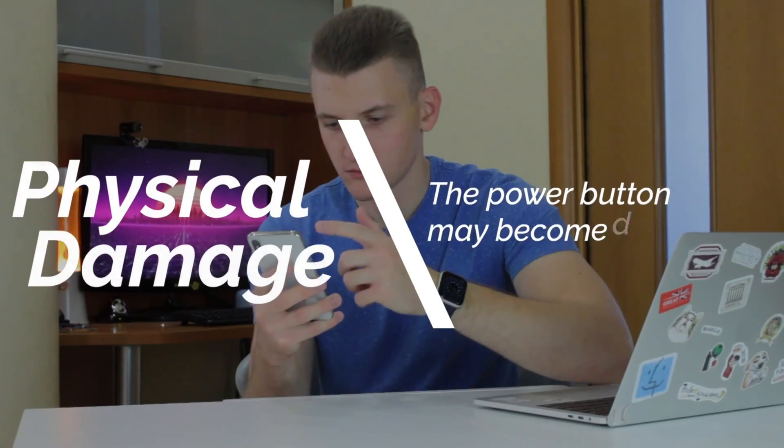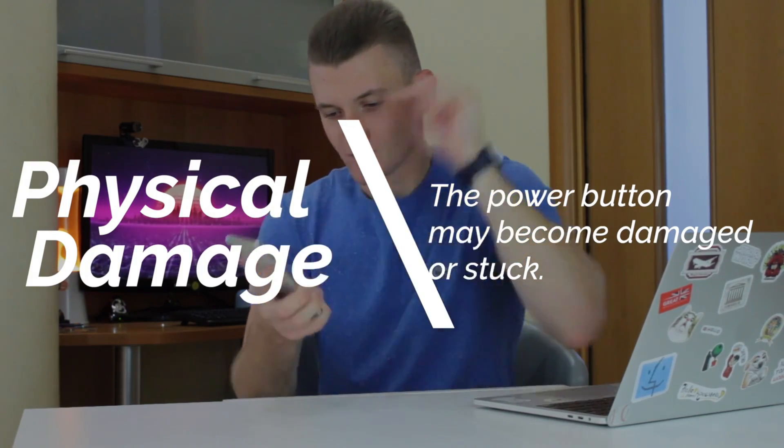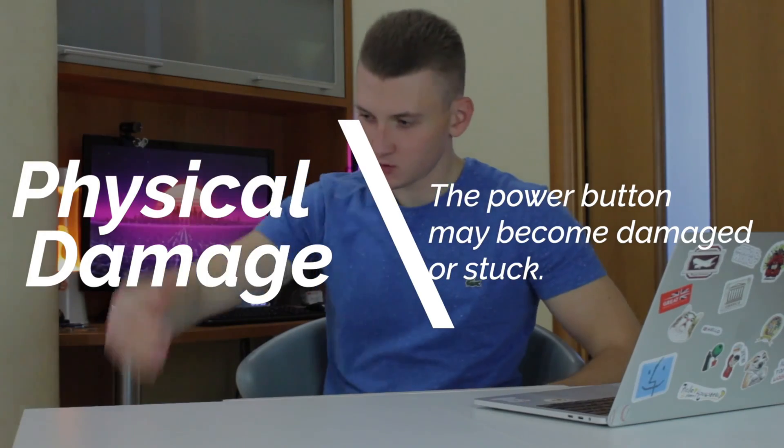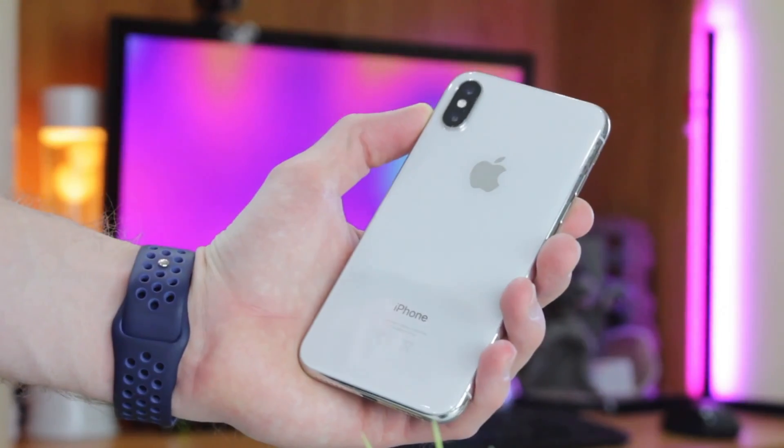Physical damage. If your iPhone has been dropped on the floor, subjected to water damage, or experienced any other physical trauma, the power button may become damaged or stuck, resulting in reduced responsiveness.